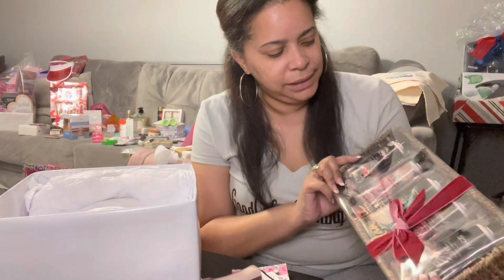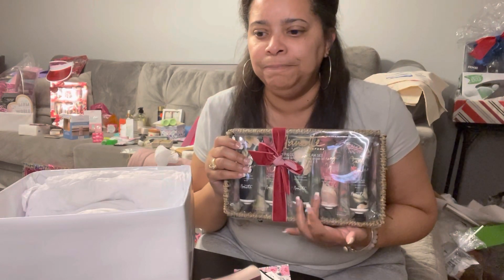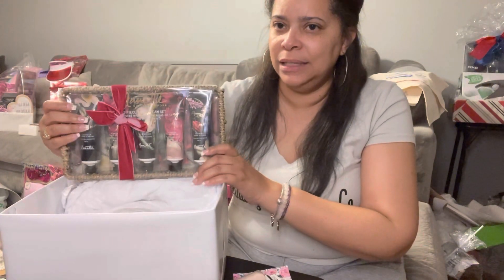Starting out, I have this hand cream set — this is Nanette. I ended up getting this set from the haul at Burlington. I didn't show that haul, but this was right after Valentine's Day. They had 90% off, so I think I paid two or three dollars for this. We're gonna start out with that going into the box.